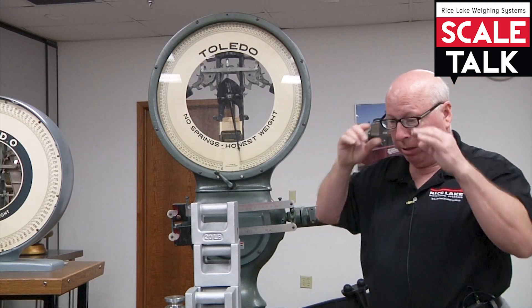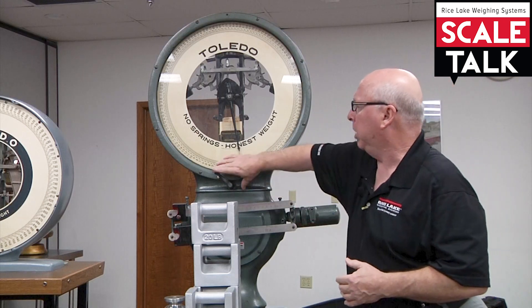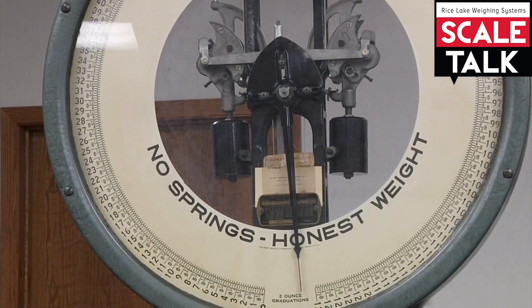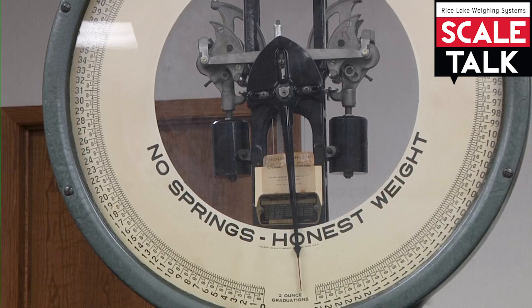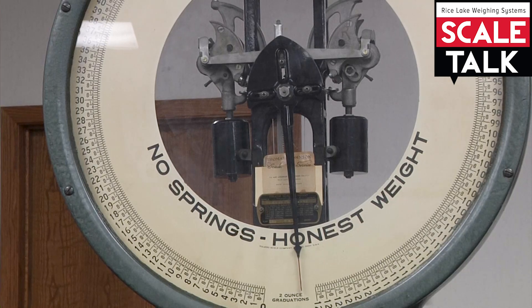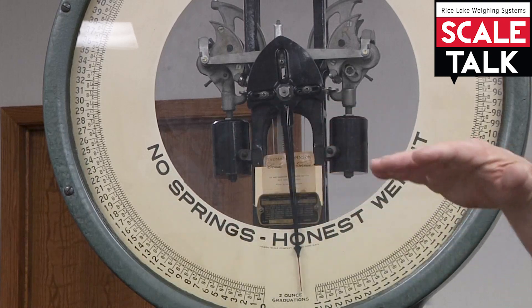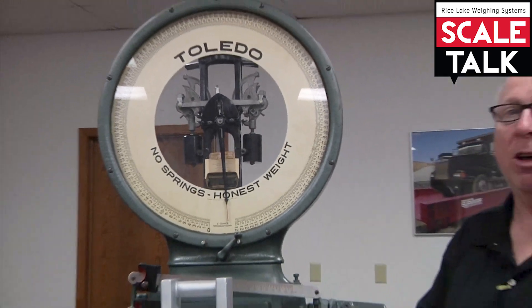A little while ago I started to talk about your grandfather clock and the really simple solution if your scale is operating slow or fast. If the scale is slow, we're going to raise those weights to speed the device up. If the scale is fast, we're going to lower those major weights to slow the device down — and the same is true of your grandfather clock.